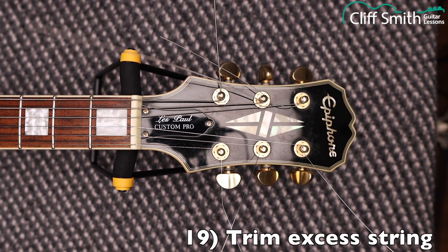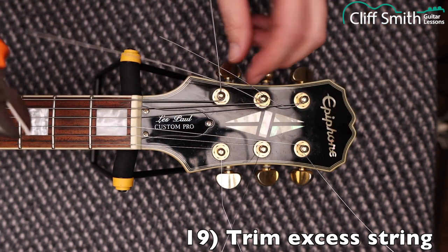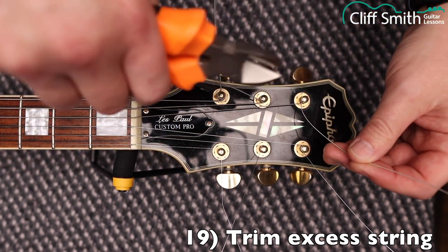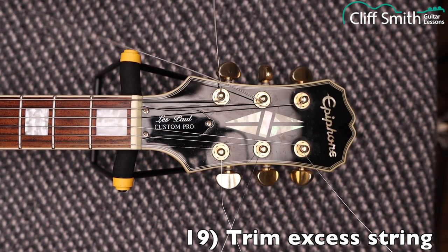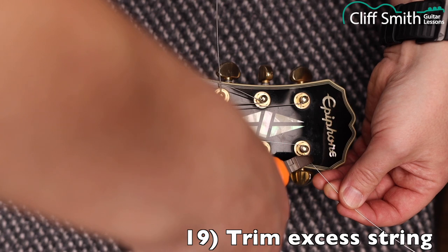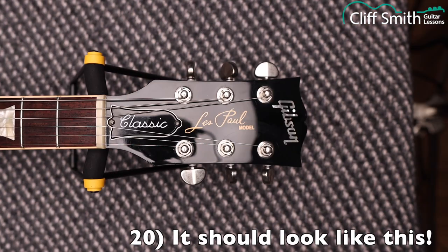The last step is to trim off any excess string. I normally leave about five millimeters of string, and just be careful not to cut the wrong part of the string — otherwise you'll have to put another one on. I hope you found this video useful and managed to change the strings on your Gibson-style guitar.